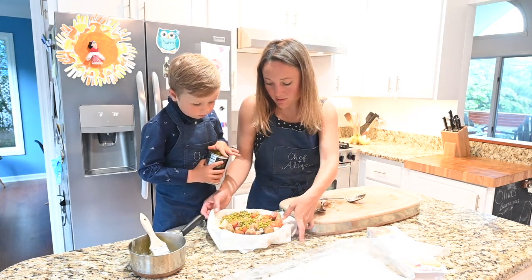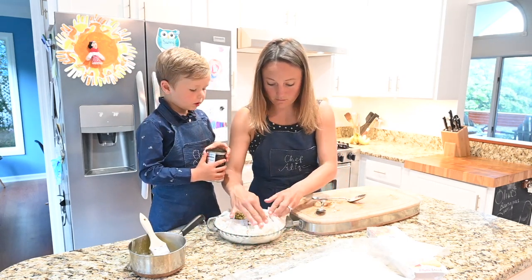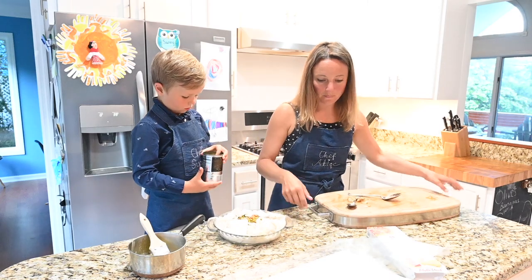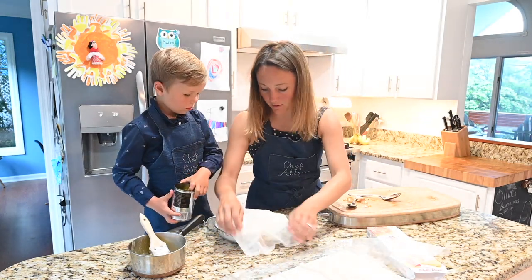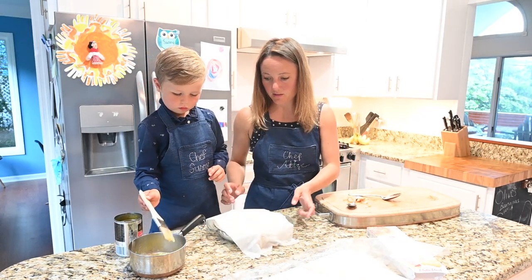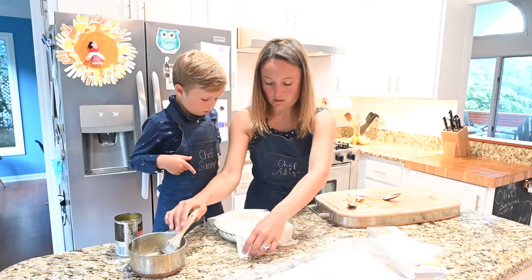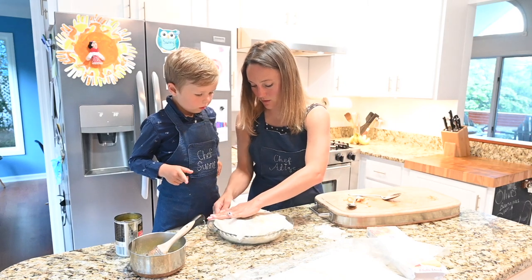We're going to cover up this pot pie with our phyllo sheets here, and then we're going to put some fresh pieces on top so it looks pretty. I'm going to put a little bit of butter on that one, Sonny. Usually a stick of butter is good for not only the pot pie but for dessert as well. We're going to take these pieces off the edge — we can have those later.